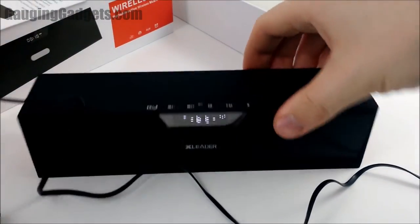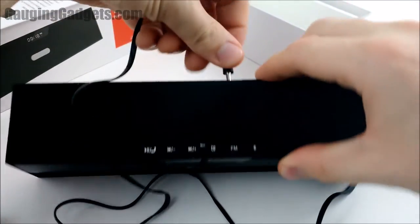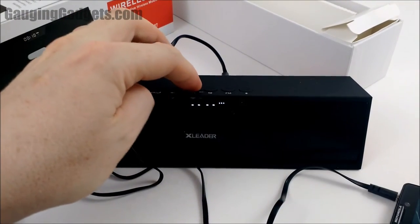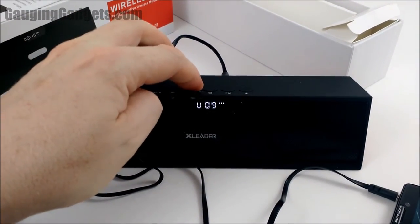Let's try the auxiliary input. That works really well.